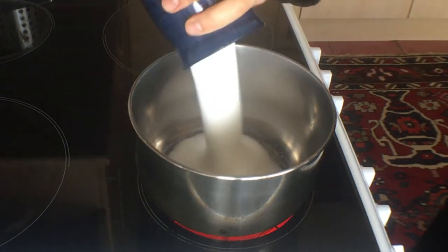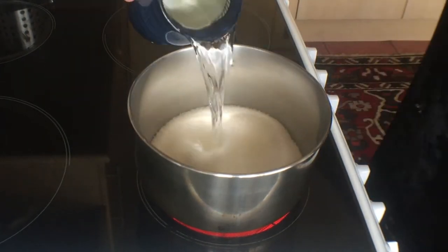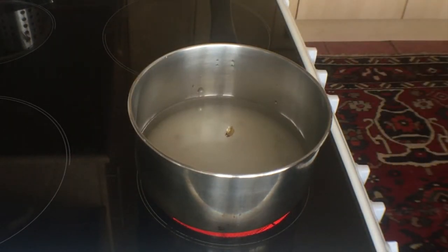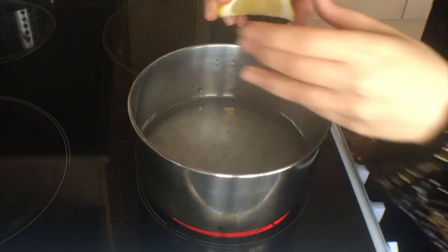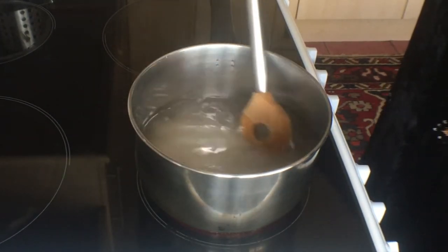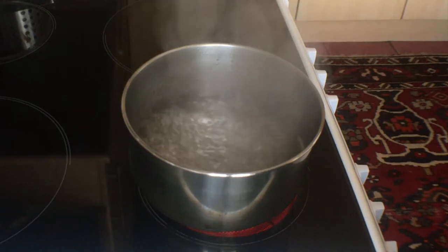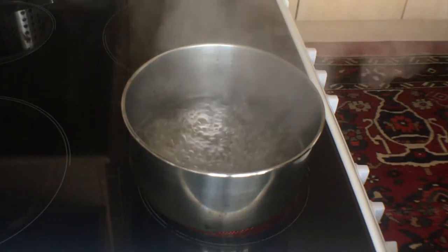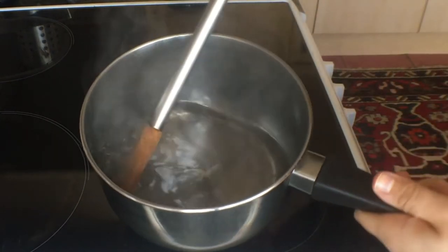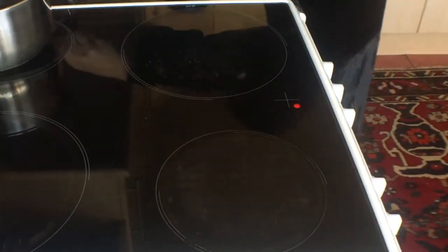Moving on to the syrup. I'm adding about two cups of sugar and about one cup of water to this saucepan on high heat to bring it to a boil. I'm also adding a cardamom pod that I just bit into to open it up, and just a little squeeze of lemon — you really don't need much because you don't want the lemon flavour, just a little bit to help thicken it apparently. I let that boil for about 10 minutes, and at the end it's still a very nice thin syrup. I'm leaving that to the side to chill while I prepare everything else.